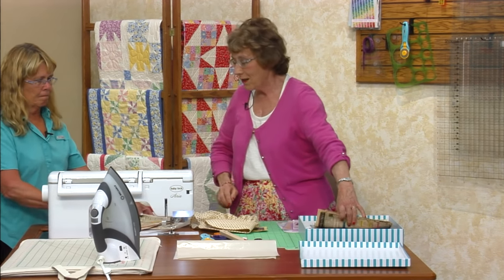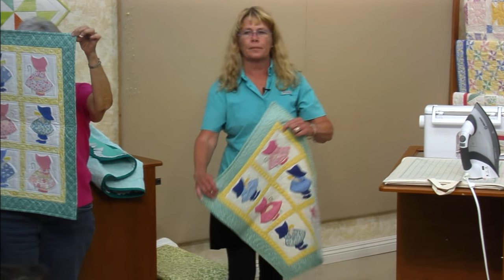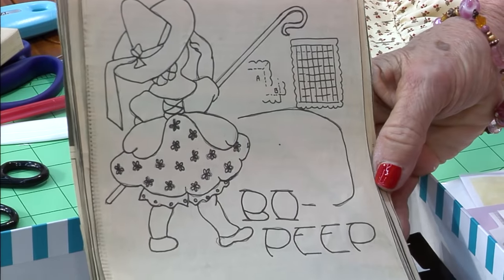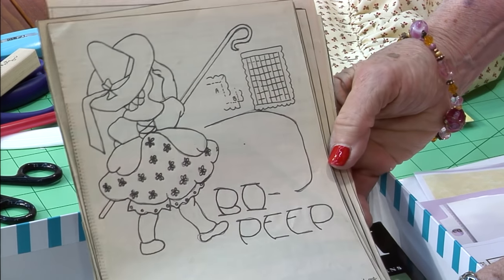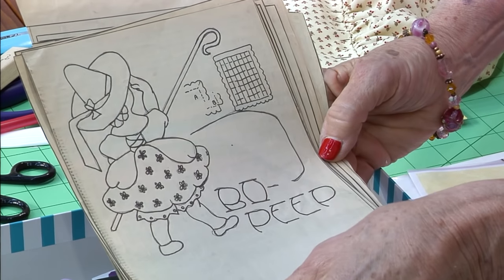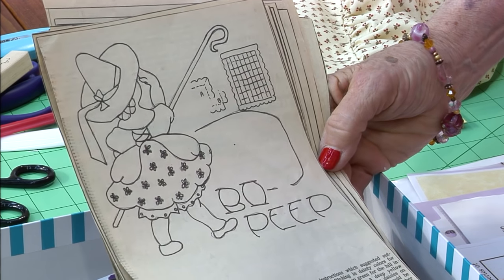Now we want Ruby McKim. We are moving through the 30s — these are the Ruby McKim designs. I found a whole set of patterns Ruby McKim drew for the Kansas City Star. Look for Little Bo Peep — Little Bo Peep has lost her sheep, and can't tell where to find them. Leave them alone and they'll come home, wagging their tails behind them.